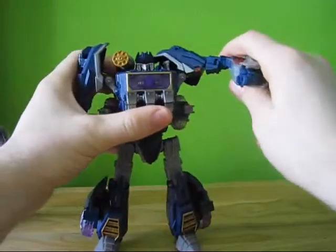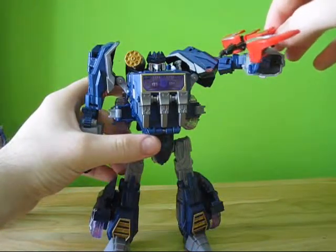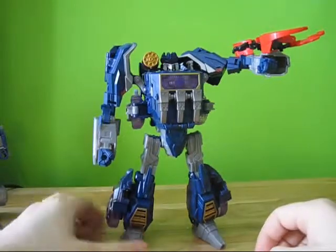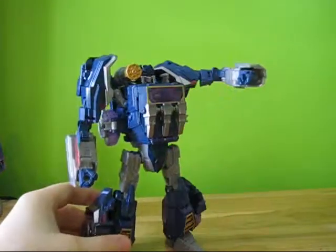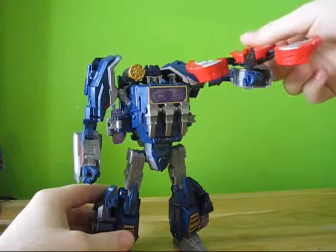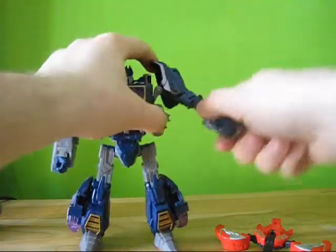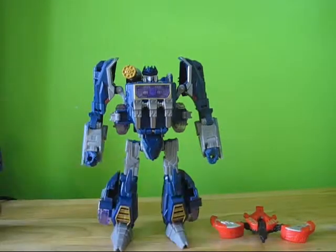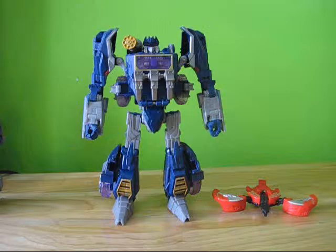If you do this right, you can actually balance Laserbeak on his arm. It's a little bit tricky but it can be done. So that's my video review of Soundwave. I really like this guy. I really like all the paint apps on him — I think they did a good quality job on this one. This is the first Voyager in a while that I can actually say that. Hope you enjoyed, thanks for watching, and go out and find yourselves a Soundwave.